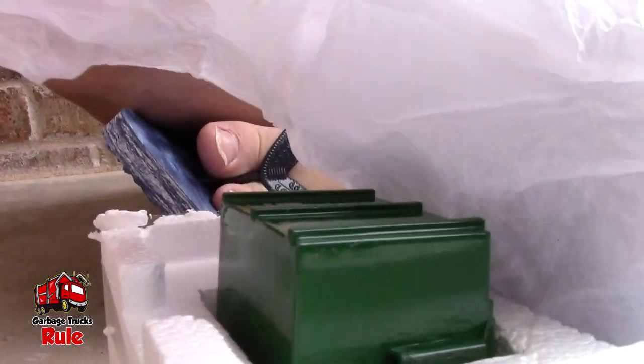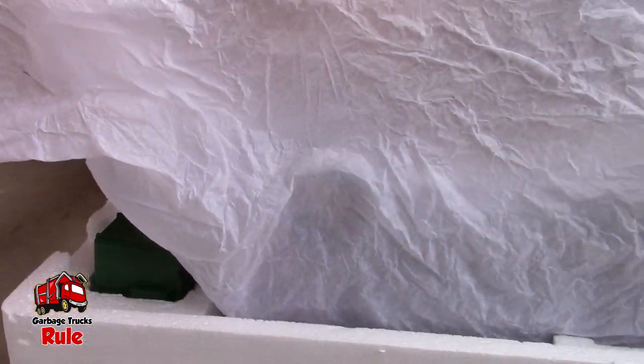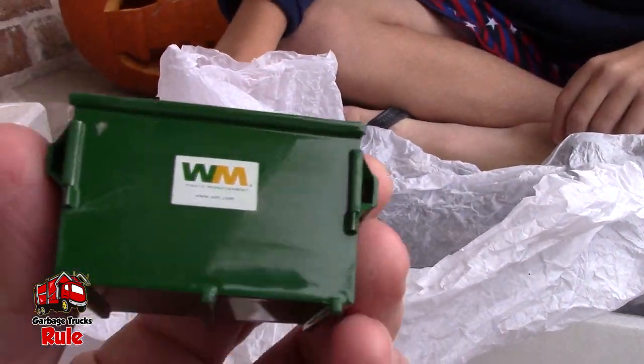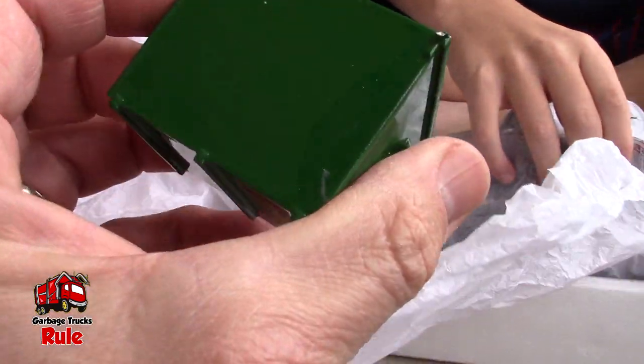We got it open! We got more protective covering, and we know we got a dumpster. We need to get an extra dumpster. Lots of paper — let me see... okay, there's our dumpster. Waste Management!